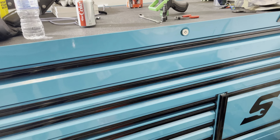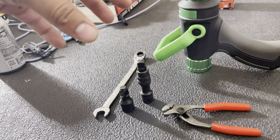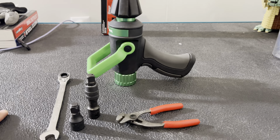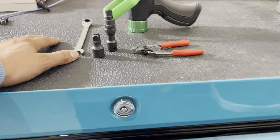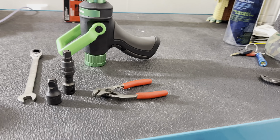Welcome back to another video — got a little Snap-on tool haul for you. It's literally little because I'm waiting on some stuff that still hasn't come in, and I know why: it's back ordered. So while we're waiting on that, I figured I'd give you guys a little tool haul.